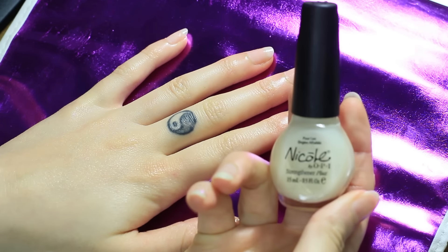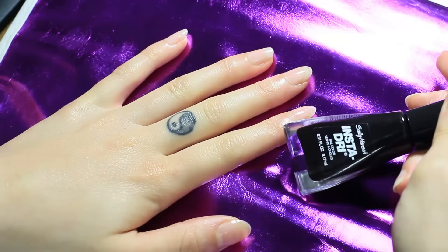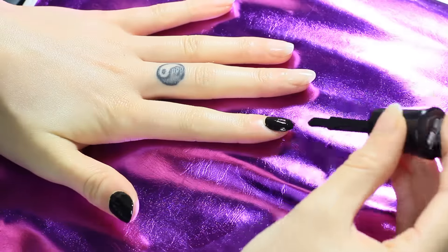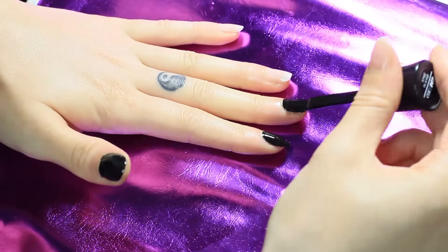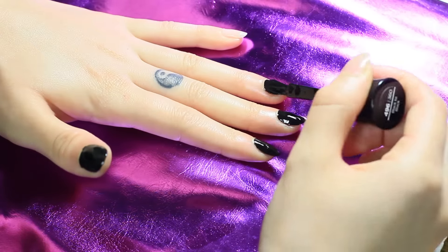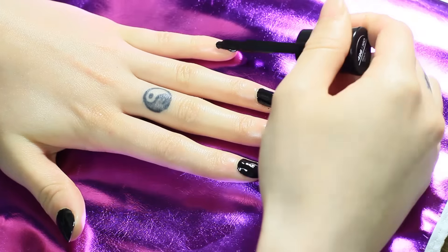I'm starting out with this Nicole protecting nail coat — I have this on already, and it just keeps my nails from chipping. This is my favorite quick-dry black nail polish that I'm going to use as a base. A lot of people don't like these really thick, big polish brushes, but I find them really efficient for getting a fast paint job done because you only have to do about three strokes — the center and then the two sides.